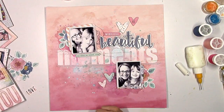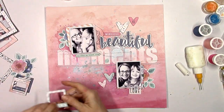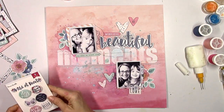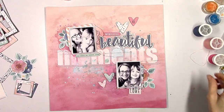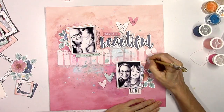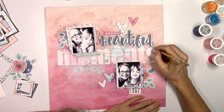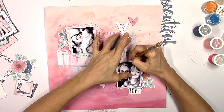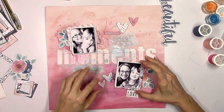I'm going to use this little chipboard piece that says 'you make my heart sing' and that little love die cut at the bottom. I go back and forth with the small frames — I want to incorporate a couple but at this point I wasn't sure where. To make the title stand out a little more, I'm going to take a metallic gold pen and just kind of trace the outline of each letter. It's very subtle but it's a nice shiny gold.